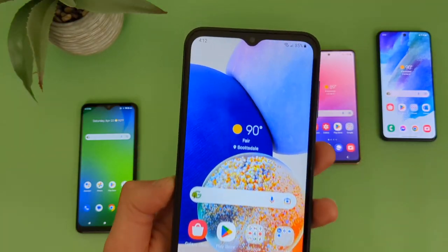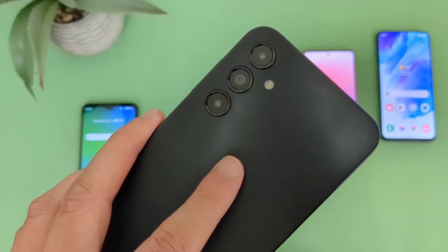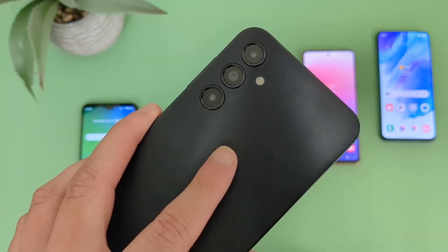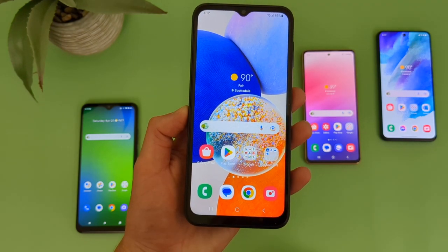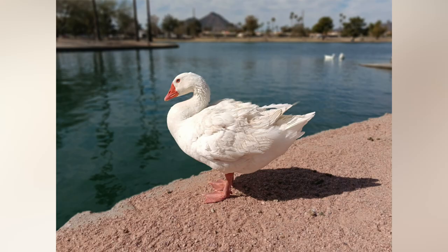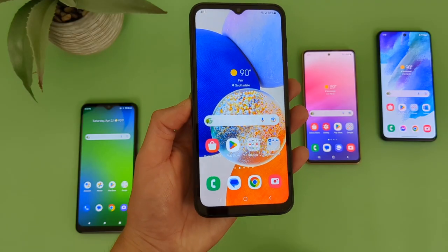For the camera setup, up front the Samsung Galaxy A14 5G has a 13-megapixel selfie camera. Then on the back, we got a triple camera setup with a 50-megapixel main camera, a 2-megapixel macro camera, and a 2-megapixel depth sensing camera. So unfortunately no ultrawide camera here, but with the 50-megapixel main camera, you can definitely expect to get some real good photo quality. Here are some pictures taken with the A14 5G — for an entry-level phone like this, definitely really good quality. So if you are looking for something more affordable but you do like to take a lot of pictures, I do think this phone will be a good choice.